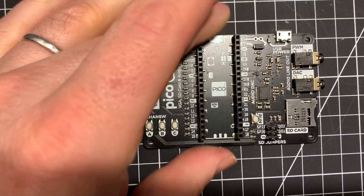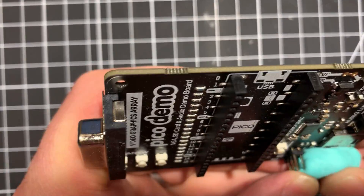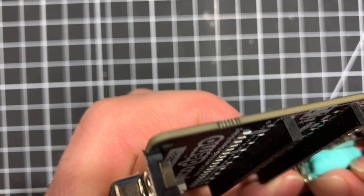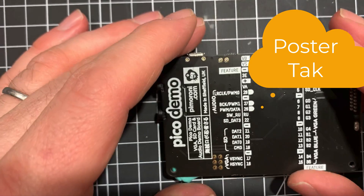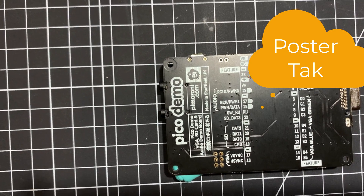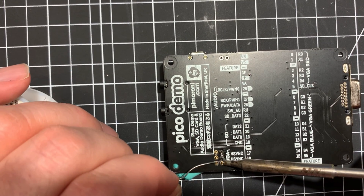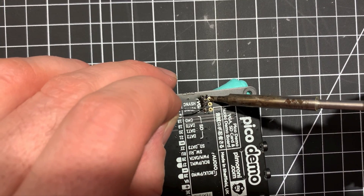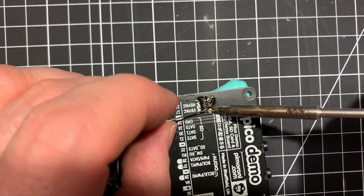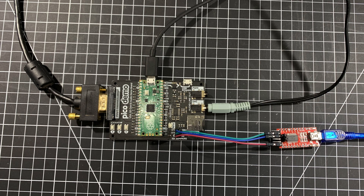The challenge of soldering these in is to get the thing to stay put while you do it. I'm going to use this putty, which just sticks things in place. This is what the board looks like all hooked up.